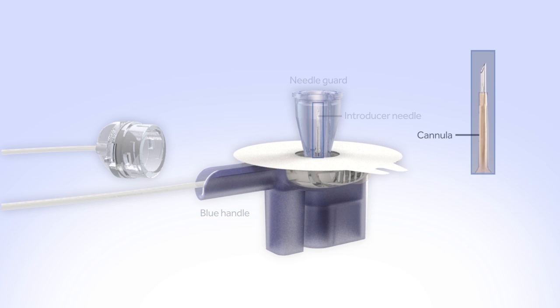The cannula is the short, thin, flexible tube that delivers insulin into your body. The site connector allows you to disconnect at the infusion site.